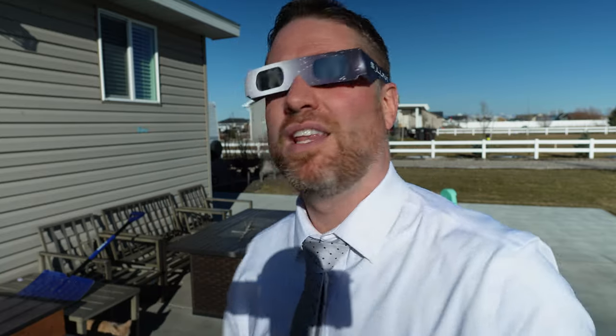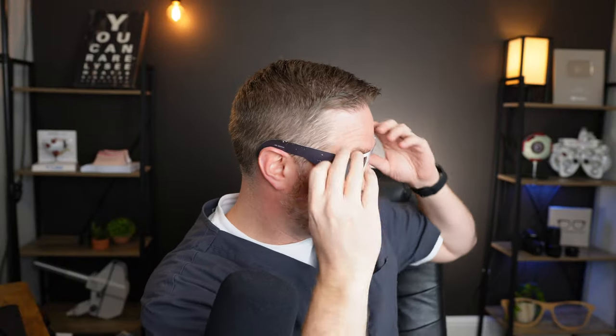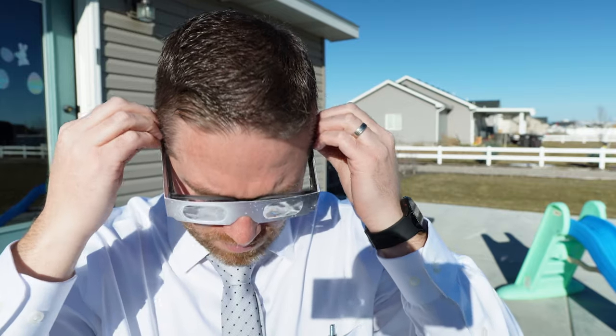The safest way to use these glasses is: before you look at the eclipse, turn away from the sun, put them on, make sure they're fitting and staying on. Then look at the eclipse, and when you're done, turn away from the sun and take them off. That is the best and safest way. If you wear prescription glasses, put the eclipse glasses over them, not under.